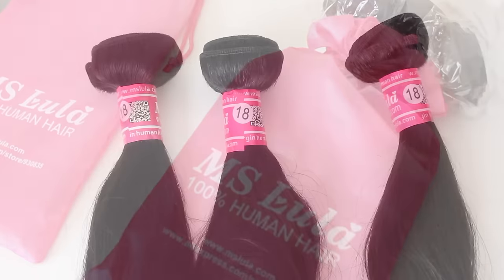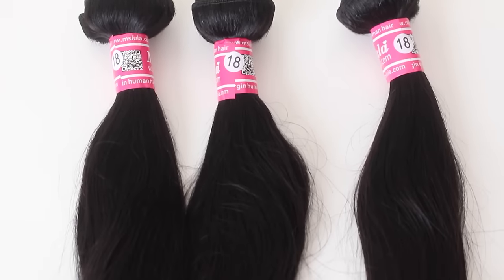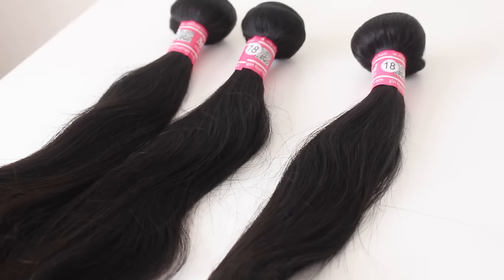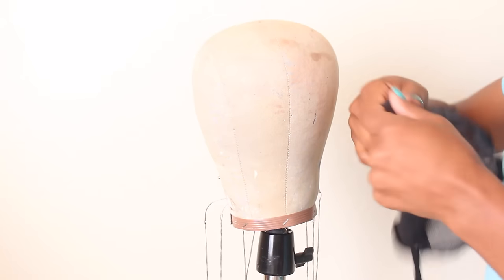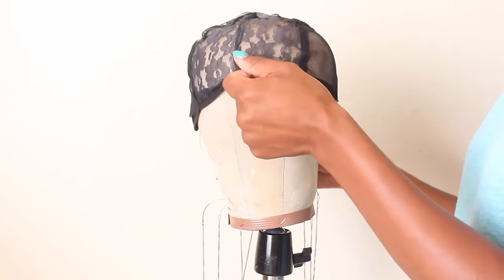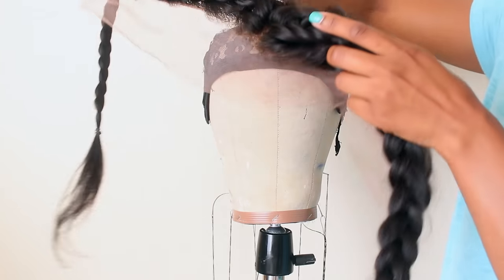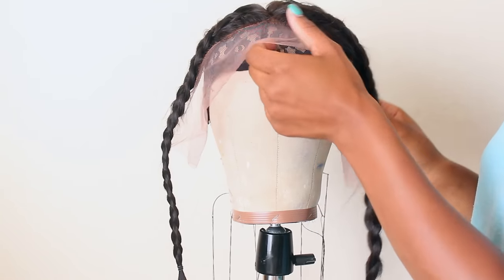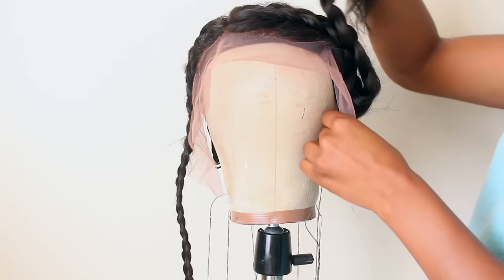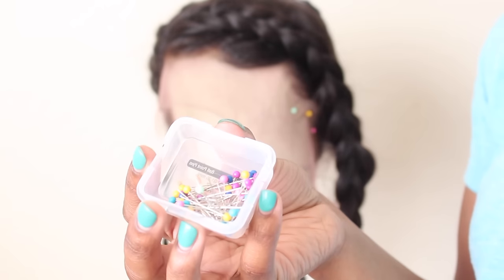I mentioned my longest bundle was 22 — I lied, I'm sorry. I'm using three full bundles of 18 inches, nothing longer, nothing shorter. For the wig I use my canvas from AliExpress, a mesh cap, and my frontal, which I did already customize. If you have any questions about how I do that, I'll leave a card above so you can click on that video.